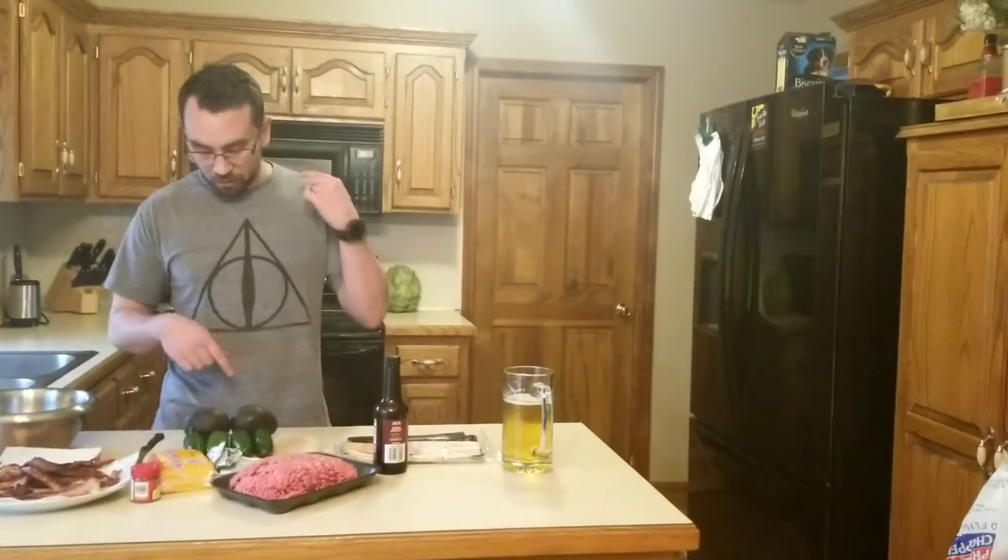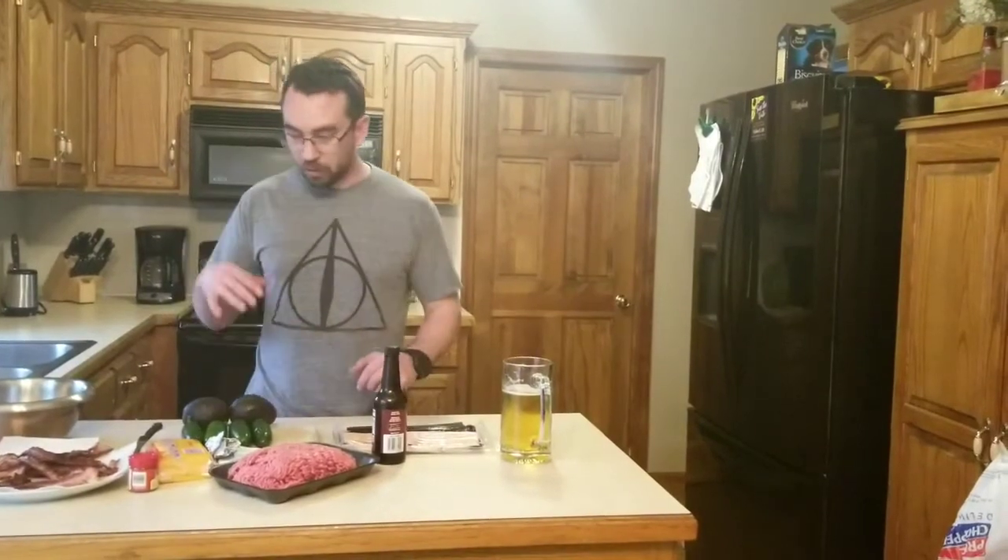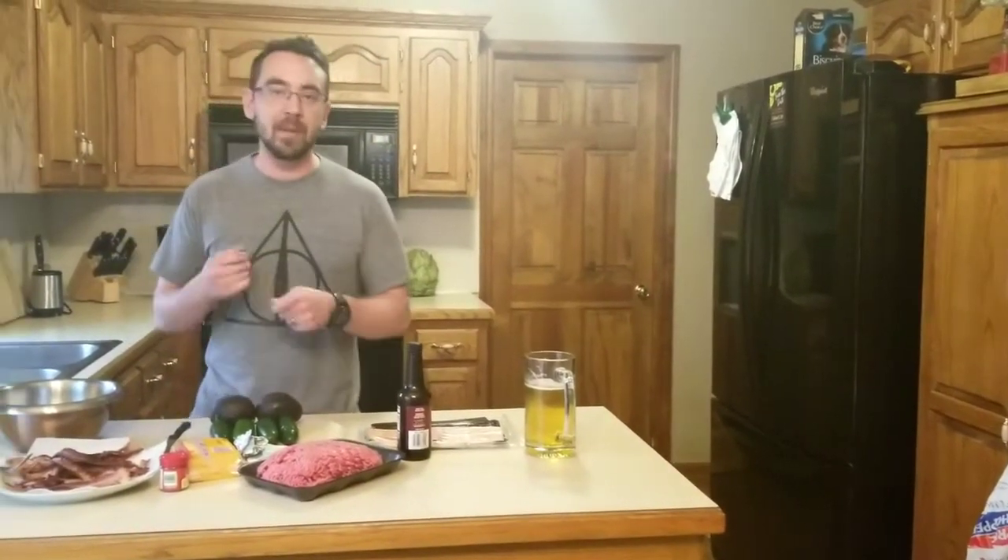Welcome back to Cooking with Dad. Today we are going to make my famous burgers. We're going to add bacon, we're going to have an avocado topping, and then we're going to grill some jalapeno peppers on top — bacon wrapped jalapeno peppers too.